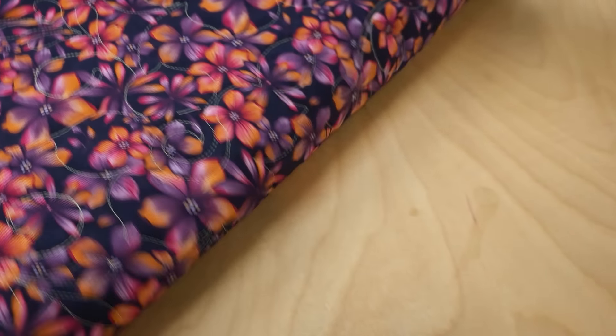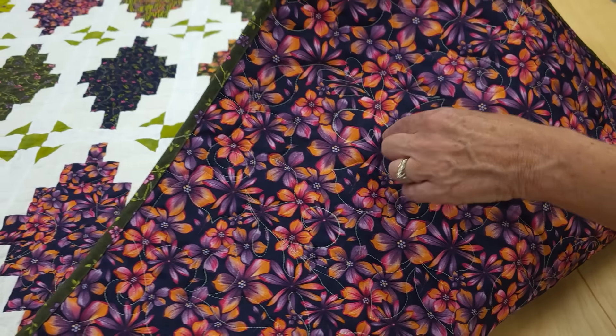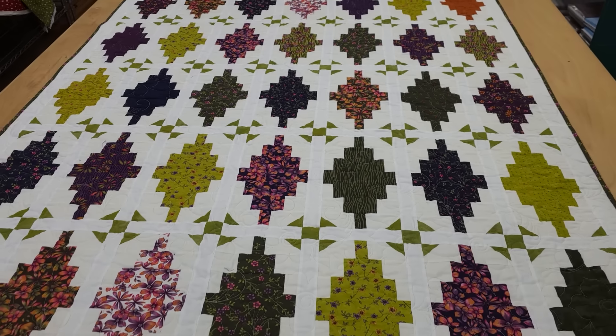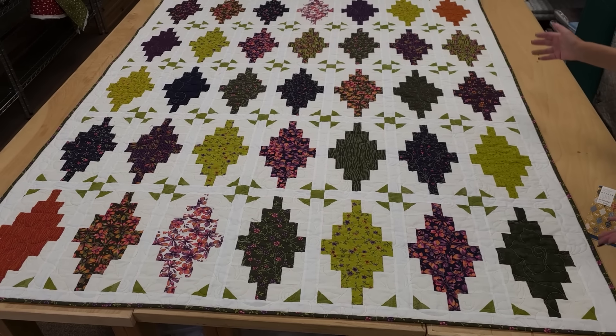On the back side, I used this large floral print and you get a hint of the quilting because I used that light green thread, but it doesn't overwhelm the back. We've got a nice dark green binding and I'm really happy with how it turned out.